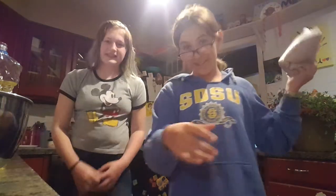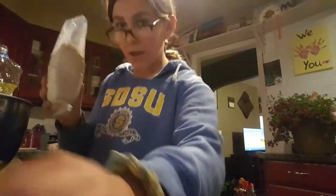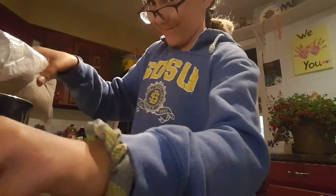We're gonna add in the mix and we're gonna do that right now. We're gonna add two eggs. Before we mix, we're gonna set the oven on 350.